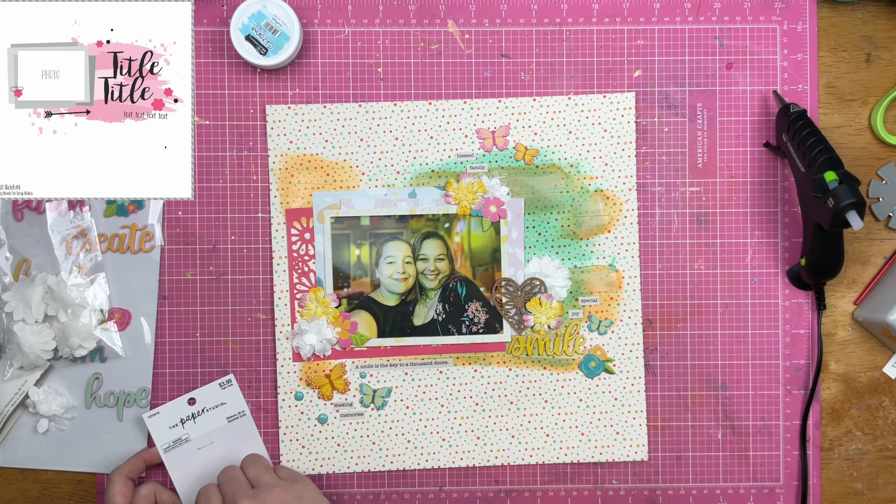Anyway guys, I am finally going to shut up and be finished with this layout. Thank you guys so much for watching, and thank you for playing along with Follow a Sketch February. Remember all the sketches are in the Scrapping Reflections Facebook group. I am Sandy Reversky, I am State Goddess, and I am Scrapping Reflections — they are all me, one person. I will see you guys again real soon for another video. Thank you guys, bye!